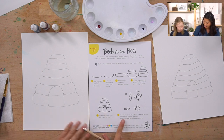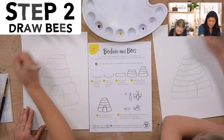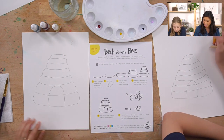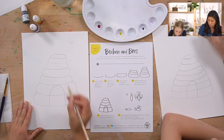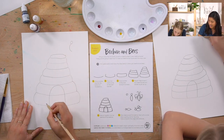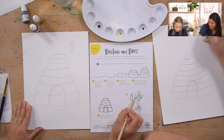Now we're going to draw our bees around the beehive. First, draw a circle for the head anywhere around the hive. Then draw an almond shape for the body - that's two curves put together, like a long C - starting at the bottom of the head.